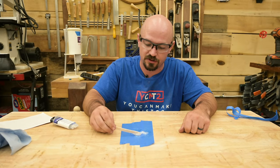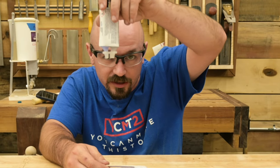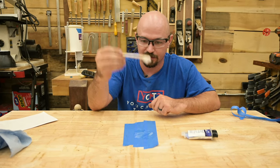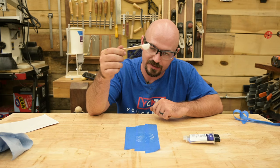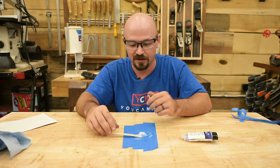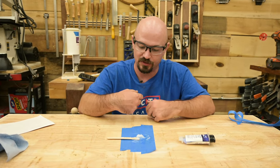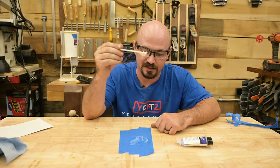Here's four-minute epoxy being mixed. You can see as it came out there's a blue component and a clear component. When well mixed it should be nice and cloudy. Notice how thick it is — like a paste — so you don't have to worry about it running. A cool trick: mix it on a piece of tape so you have a mixing surface, then just rip it up and throw it away. This is what you'd use where super glue isn't strong enough.